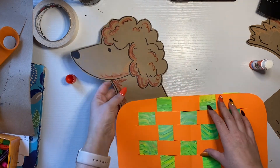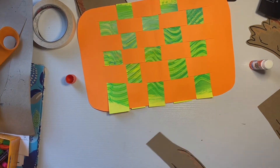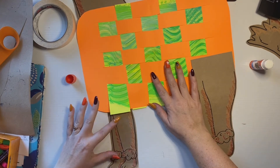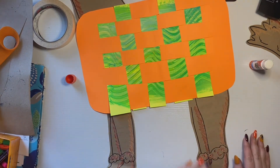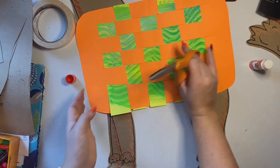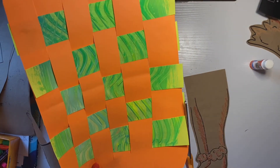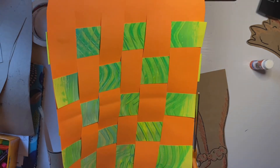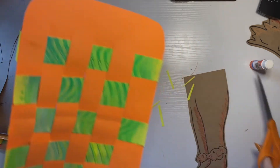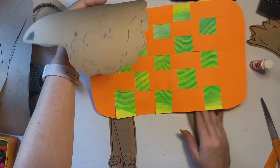Now it's time for the other parts of our dog — let's do the legs. I've got a pair of legs for the front and the back. I notice I've got some extra paper coming off my weaving right here, so before I glue down my legs, I'm going to trim that off because I don't want those extra pieces on top of the legs. I'm just lining my scissors up with the bottom of my paper to get those little scraps off. Now I'm ready to glue.